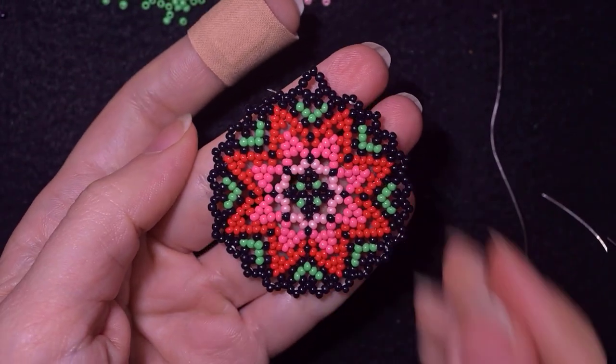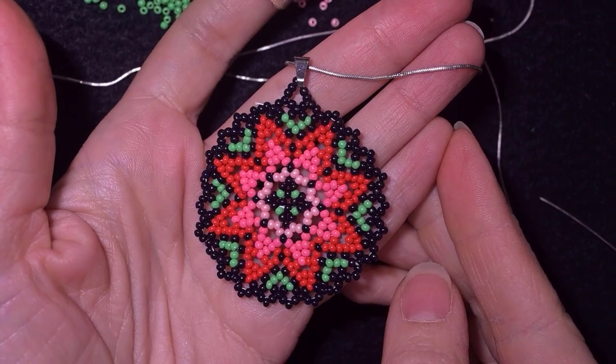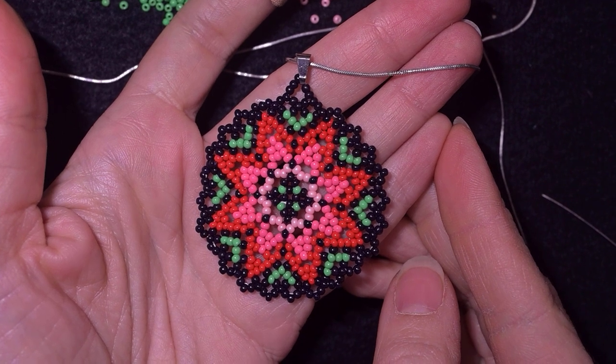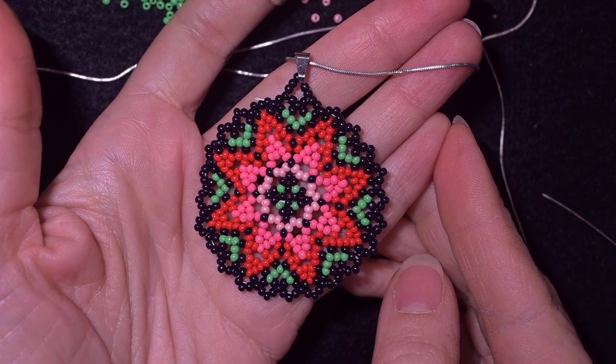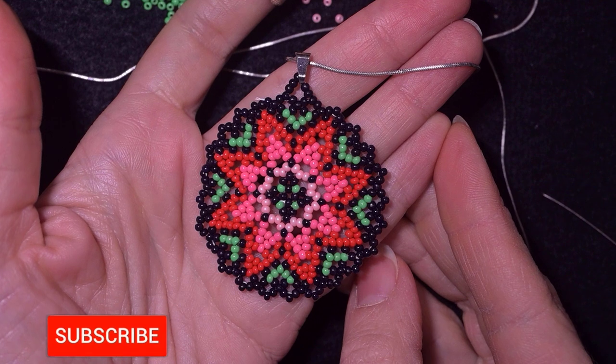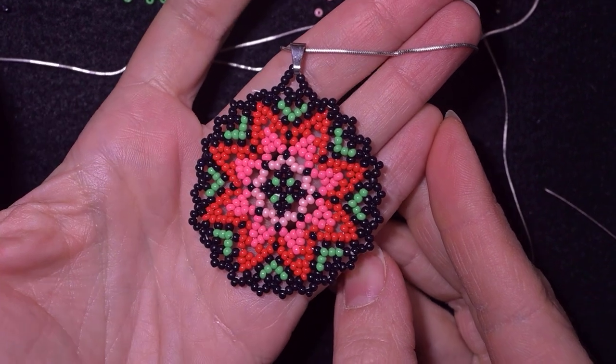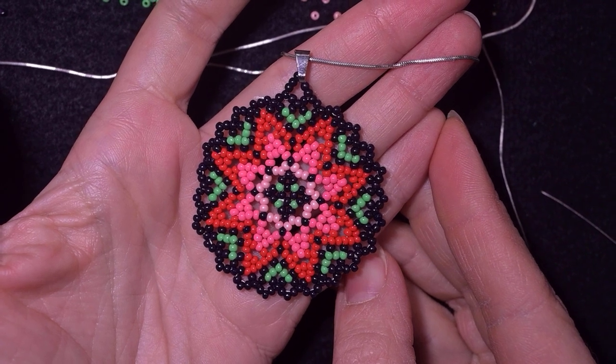Now I will put my bail and my chain, and here my large Kichou style pendant is ready! If you like it and want to see more videos like this, subscribe and hit the bell button so you know when I make new tutorials. In the description you'll find a full list of materials, link for PayPal donations, links to all my social networks — mainly Facebook and Instagram — and information about channel membership perks. Thank you so much for watching, see the next video on your screens, bye-bye!